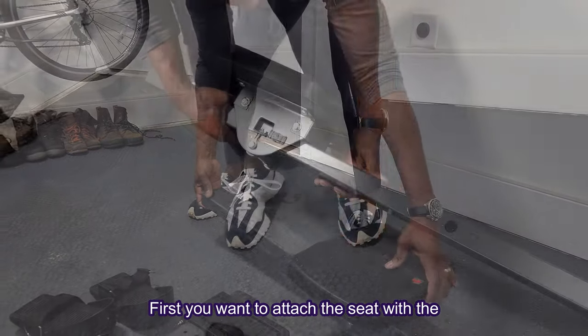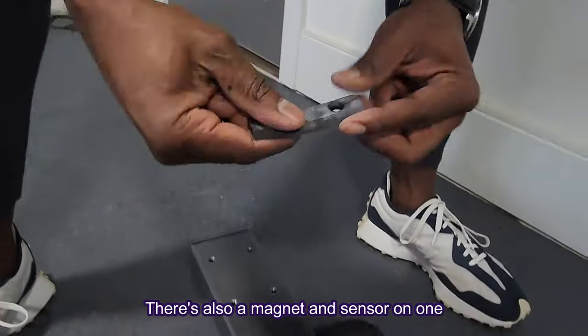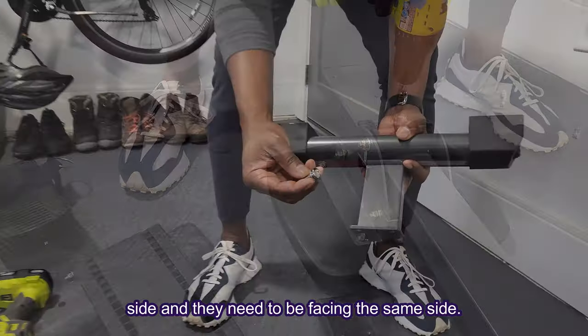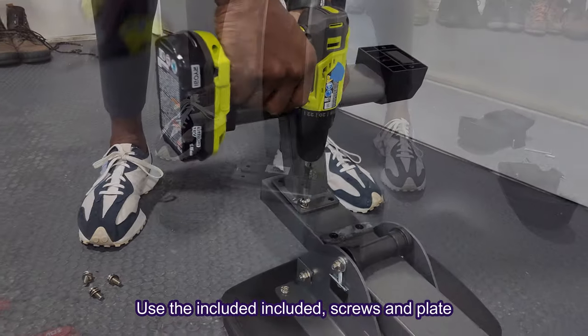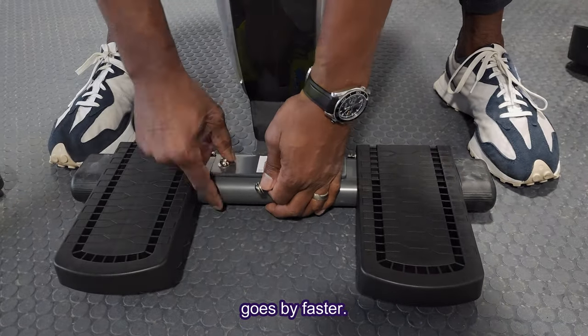First, you want to attach the seat with the arrow pointing forward. There's also a magnet, and the center on one side — they need to be facing the same side. Use the included screws and plate to attach those. We are using our own drill because it just goes faster.